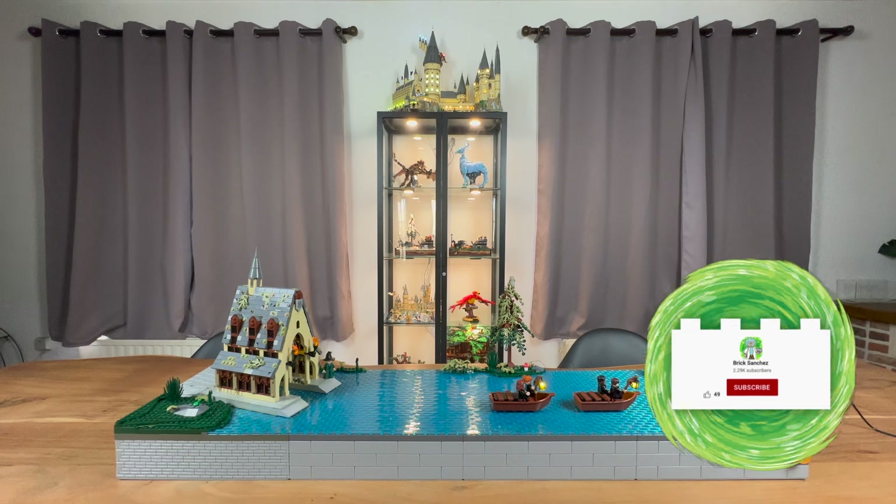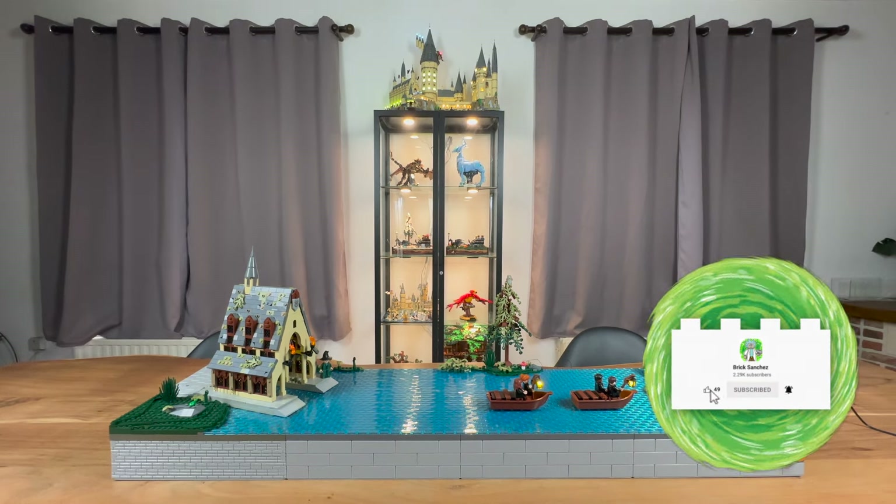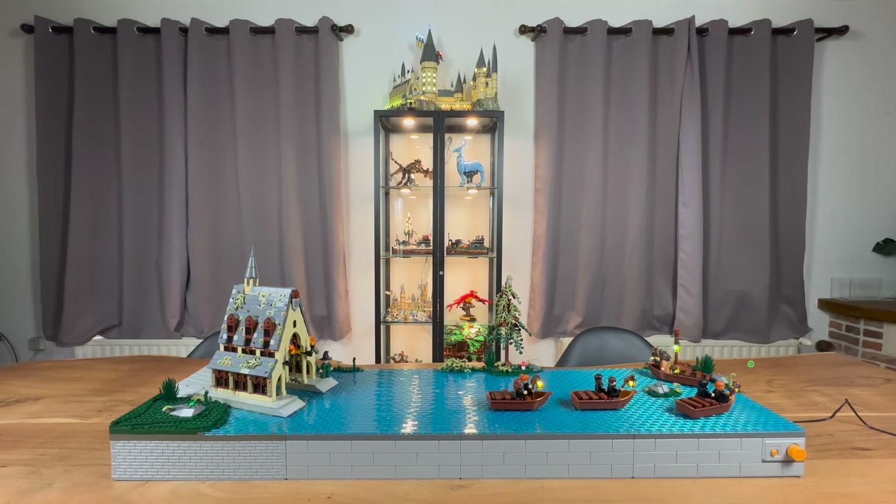What's up everybody, Brick Sanchez here and today I will be showing you my brand new Hogwarts Boats Kinetic MOC. Now this MOC relies heavily on the magnetic chain base which is created by GoBrick, which is just an awesome product. I remember the first time seeing it, I just knew I had to use it for my Hogwarts layout and especially for the Hogwarts boats.